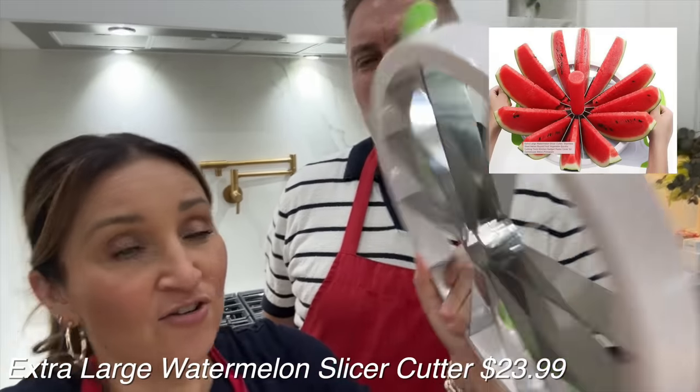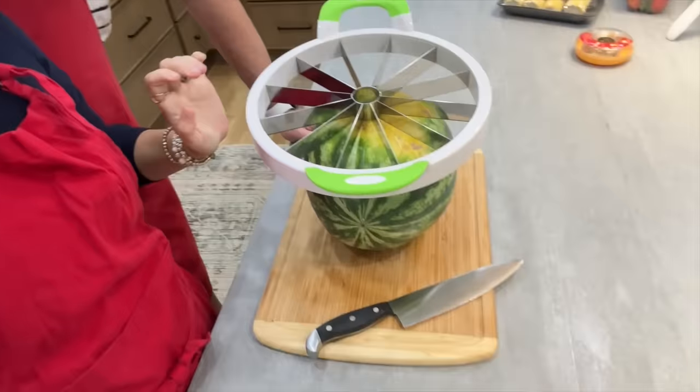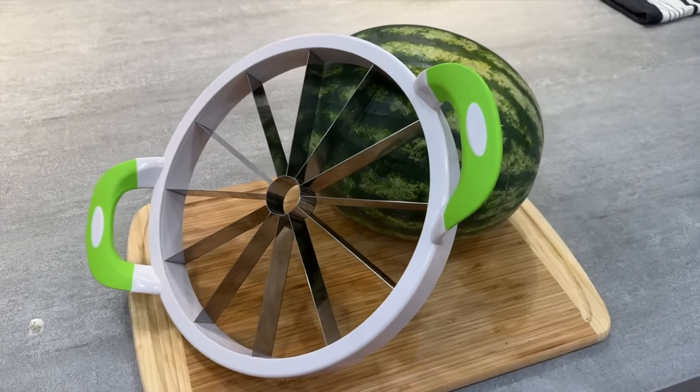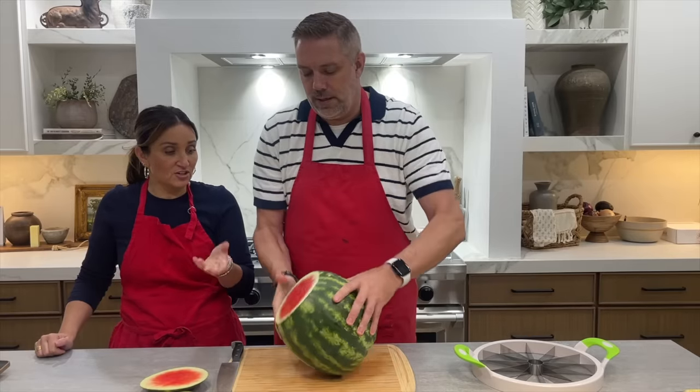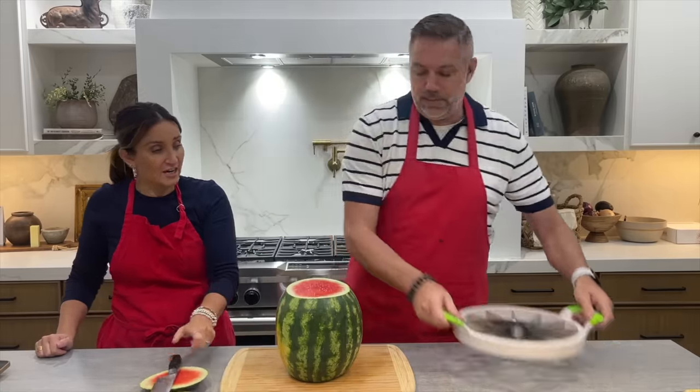The next item, Sean, is definitely for you to test. It's just so huge going through a watermelon — I'm not sure I could get the pressure necessary, so I'm going to let you test it. You're just taller; there's a lot more leverage at your height. You cut the ends off so it's flat on the table, then you turn it on its side and crank it down just like the apple corer.